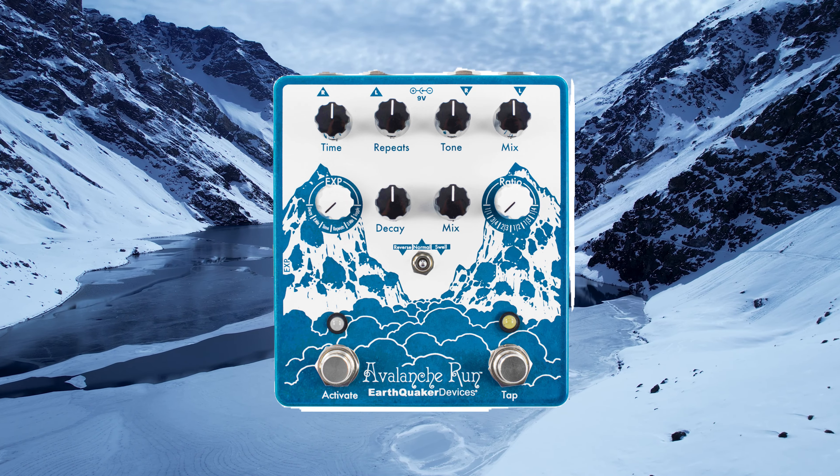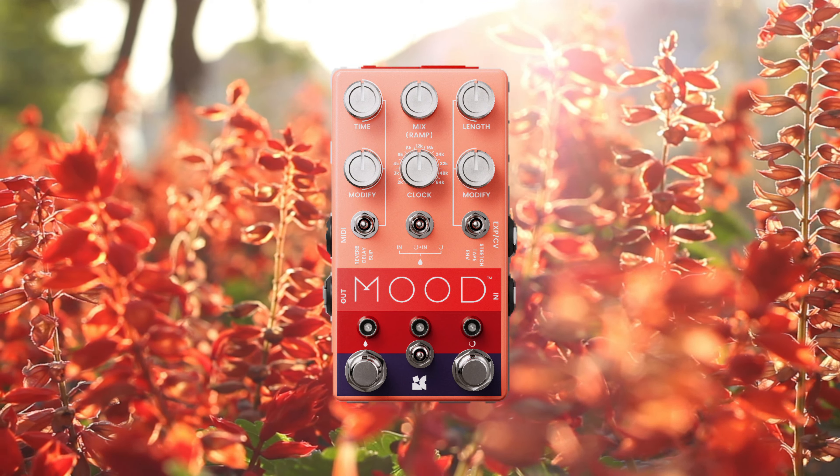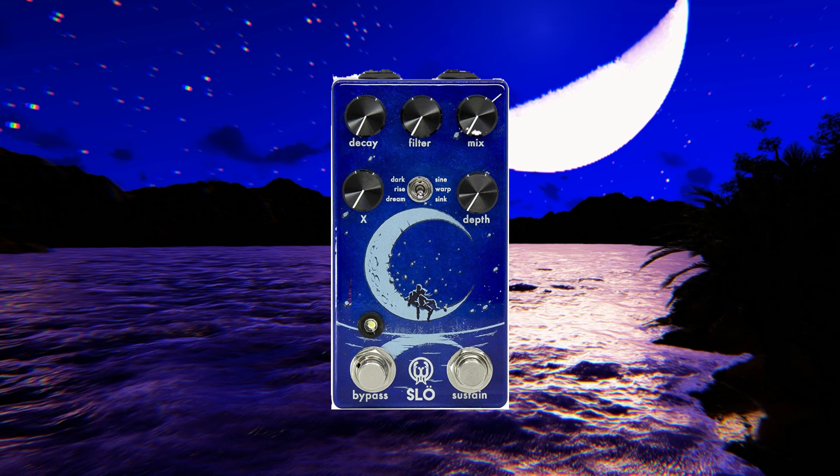It's telly time. I'm gonna be using some pedals here. I've got the Avalanche Run, the Mood, the Dark World, and the Slow Reverb. I'm basically just stacking two reverb pedals and two delay pedals to kind of mimic that sound I'm hearing at the end of this track.